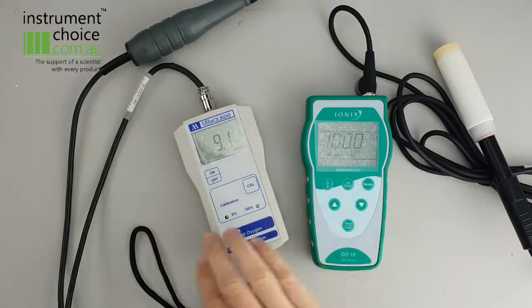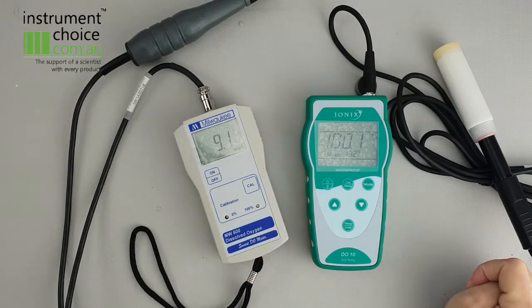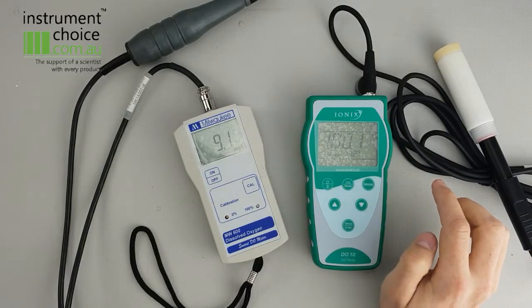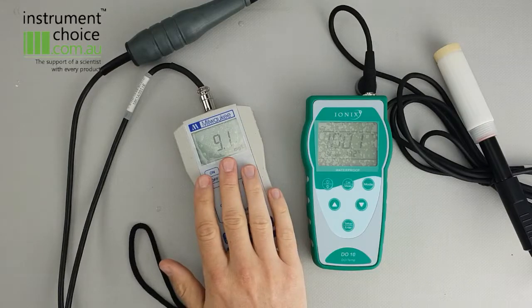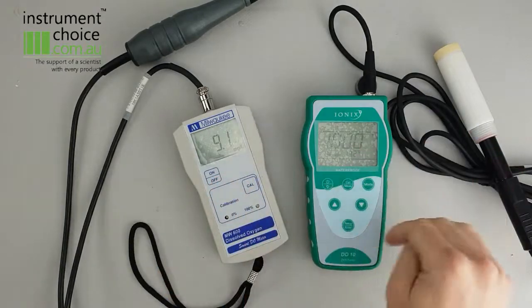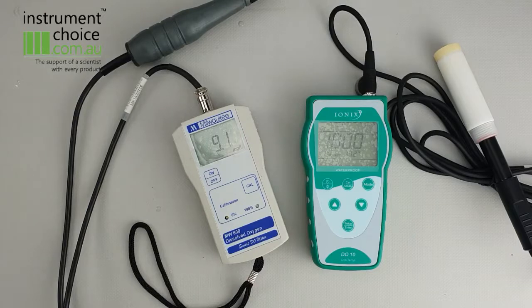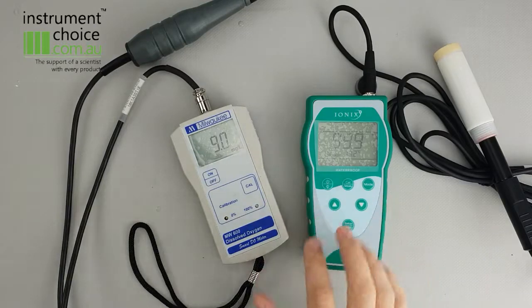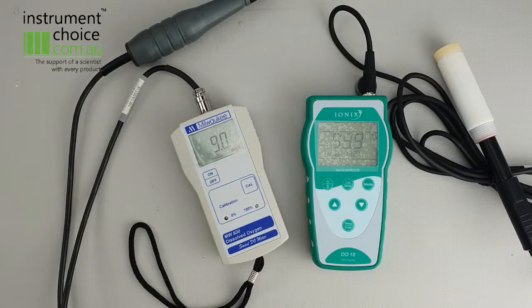So as you can see, the difference between the two in terms of their calibration procedures is quite immense. This one is also really good for lower value or lower flow samples, whereas this one is better when you've got a flow or a larger sample. So both of them are good units — this one obviously reduces your maintenance and downtime along with being simpler to calibrate, whereas this one is obviously lower cost. Both are good options, but if you do have any questions about either option, please feel free to give us a call on 1300 737 871 or email us at customer-service@instrumentchoice.com.au. Thank you.